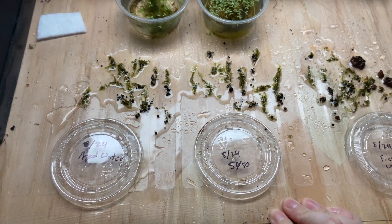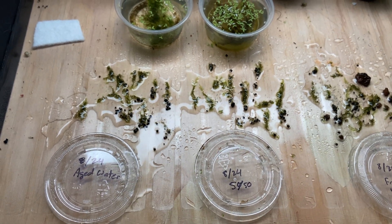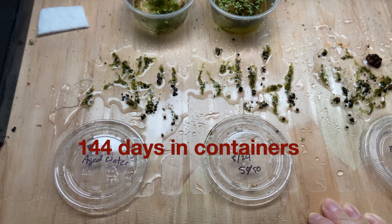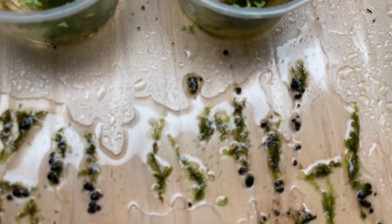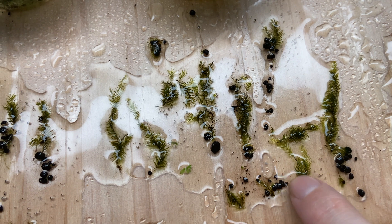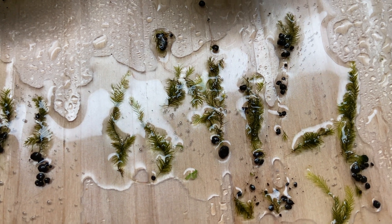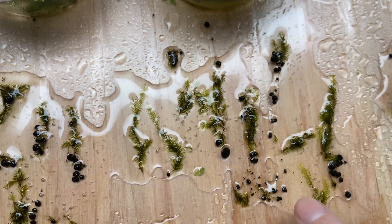That experiment is now completed. These were done in August and it's been about four months. Not much growth — if this is the best one out of all of them, maybe about an inch of growth on this one, and this one looks like one with the longer pieces.